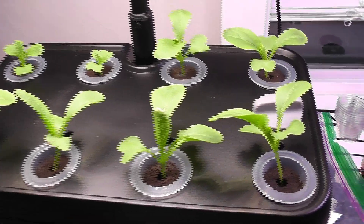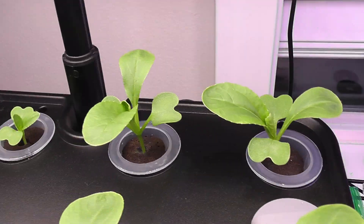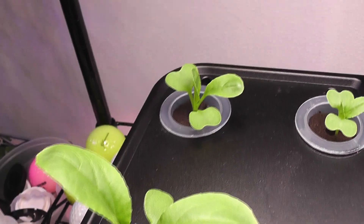It's day 10. The seedlings are coming excellent. They all started developing multiple real leaves. They are looking so fresh, green, and very healthy. In fact, these are all plants now.